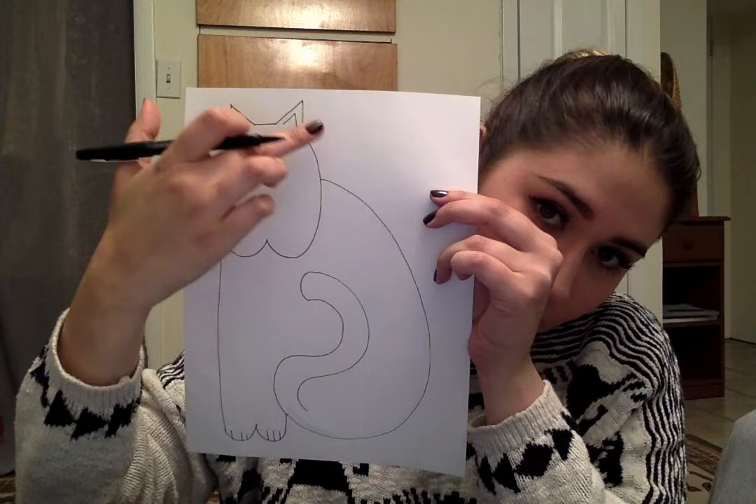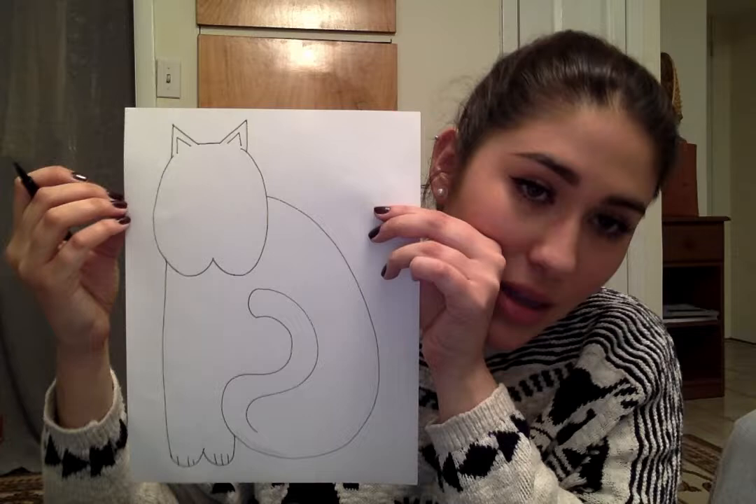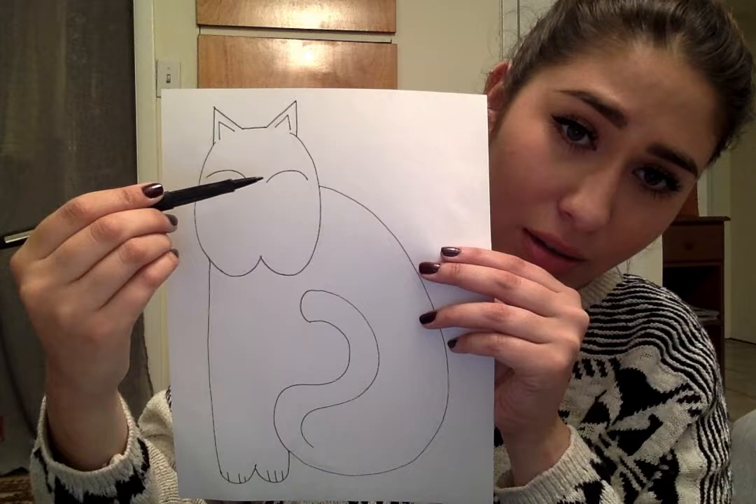The next thing we're going to do is fill in the shape of the face. This artist has a really specific and funky way that she likes to do the face, which I'm going to do my best to copy. The first thing is to add two small triangles inside the shape of the ear — they're not touching and they don't have a bottom. The next thing is to add two rainbow shapes for the eyes. You want to leave some space in the middle. Then we're going to connect and make another rainbow shape on the bottom.